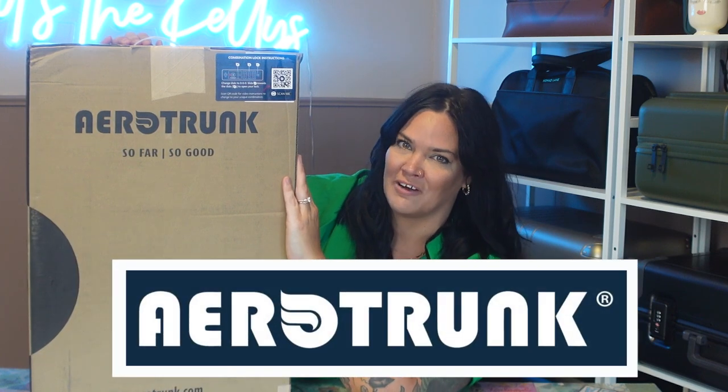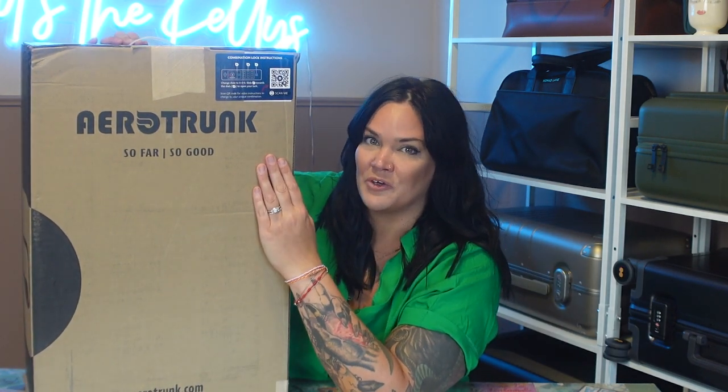We're going to review it like we always do — I'm going to unbox it, show you all of the details inside and out, measure it in front of you, and of course we're going to pack it. This company was nice enough to send their compression cubes as well, so we will pack using those and you get two reviews in one. In this box is the Pangolin carry-on from Aerotrunk, and they sent this to me to review and gave you guys a 10% off coupon for their entire store. The link is down below and the code is TheKellys10.